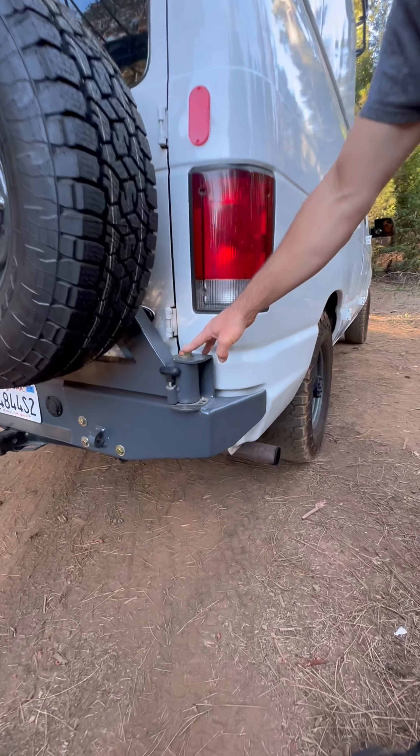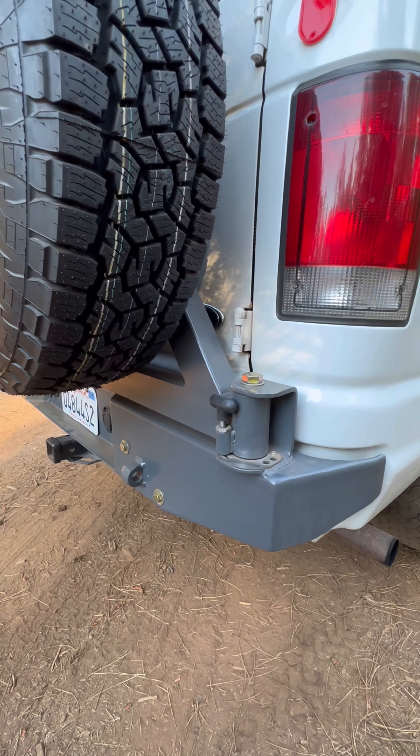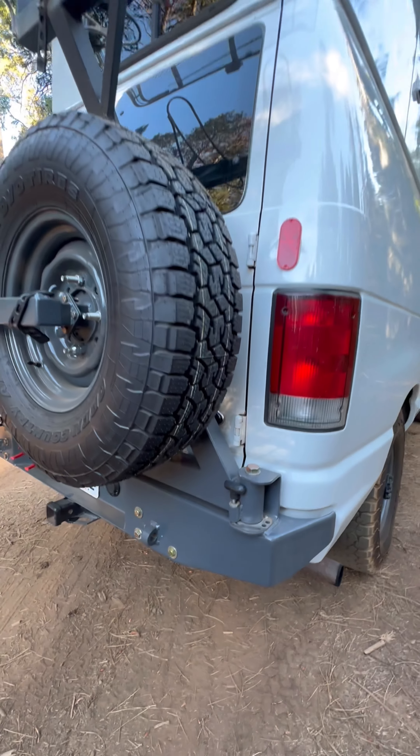If you come around to this side, from 4X Innovations we've got these big heavy-duty swing mounts. There's a bearing on the top and the bottom to really allow for a lot of weight to be safely carried.